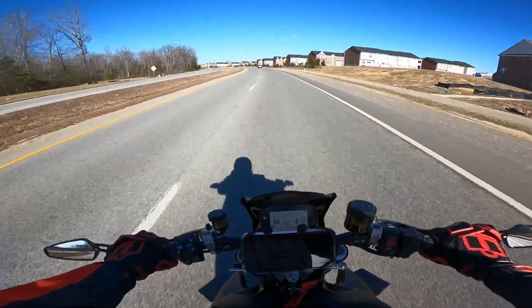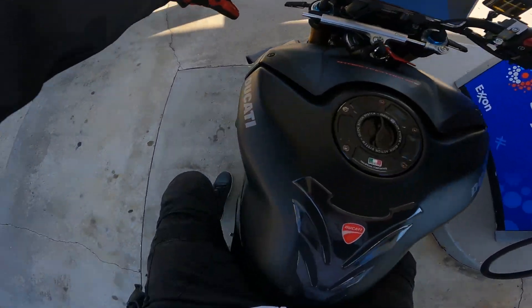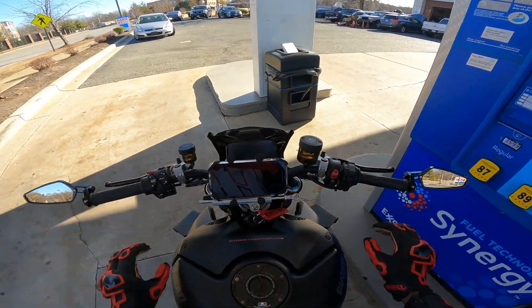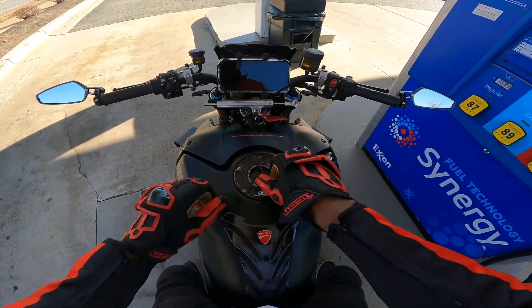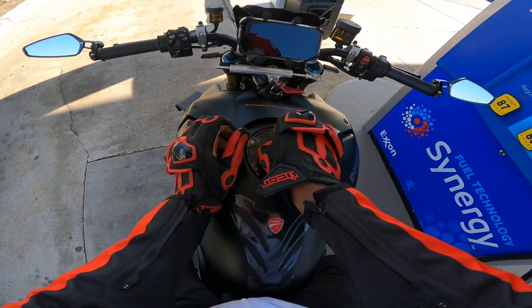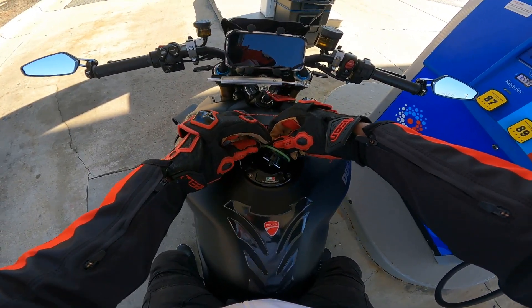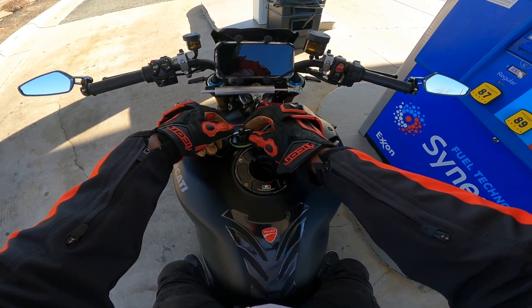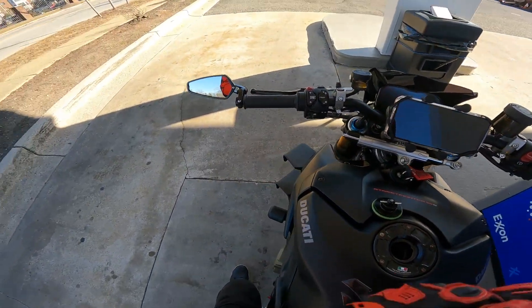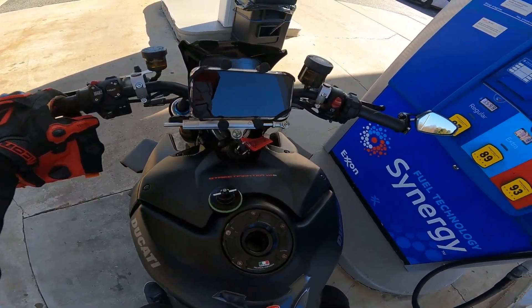I'm digging it. I like the way it looks. This is the first time I've been able to use the quick-action gas cap since I bought it and put it on.